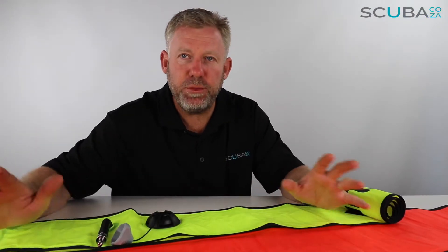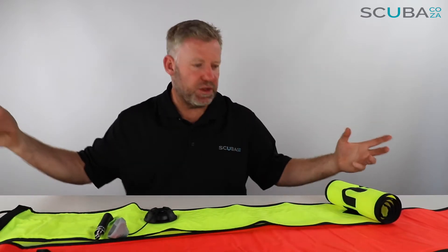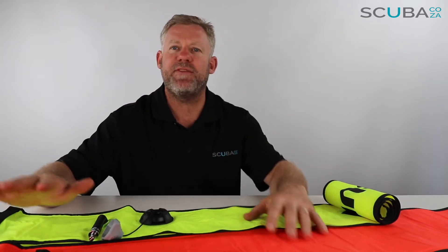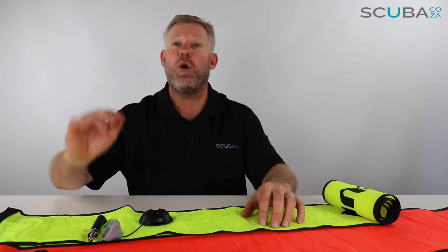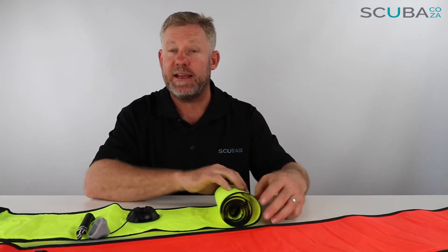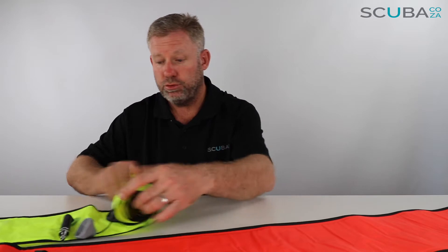Hey guys, I'm Kevin, your scuba professional, and today we're here to review the Scuba Pro SMBs or DSMBs — delayed surface marker buoys. These are the buoys that you send up from underwater at the end of a dive or in an emergency. I'm going to roll it up and get to the emergency one in a second. Let's start with the orange one.